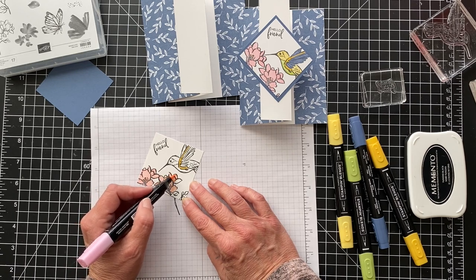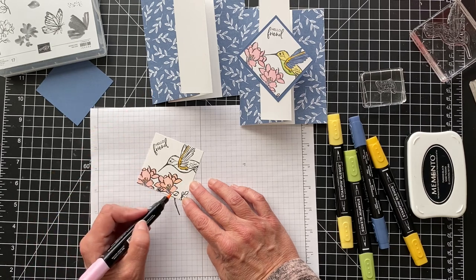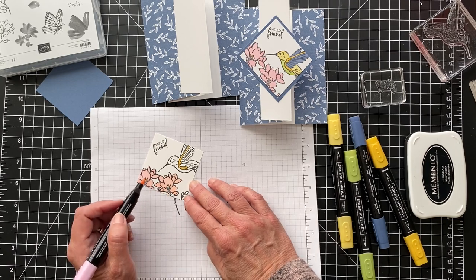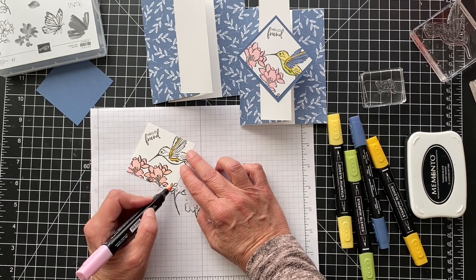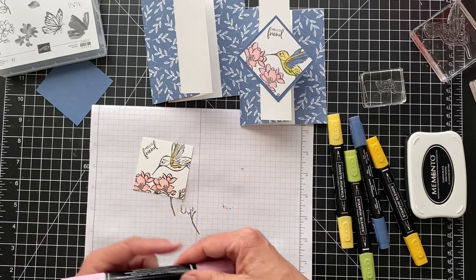So we're almost done with this. And the paper is really pretty. That color is the Misty Moonlight, which is one of the newer in-colors this year. And the Dandy Garden has all kinds of dragonflies and dandelions and things like that. So it's pretty, I like it.